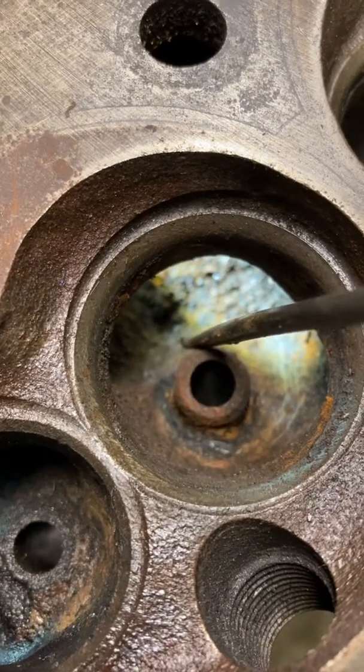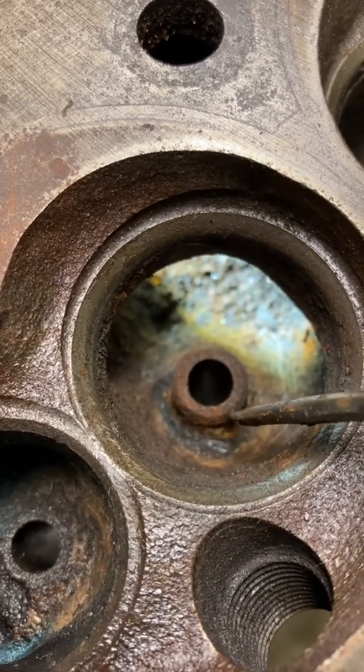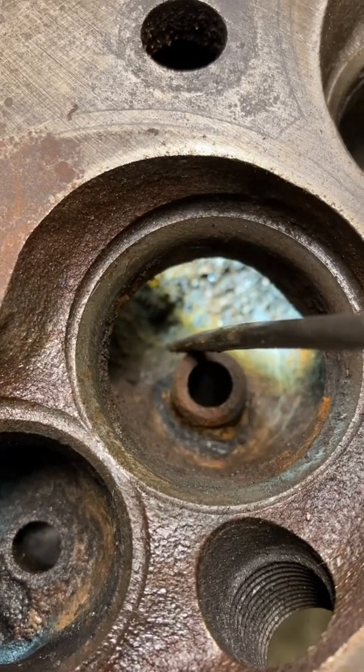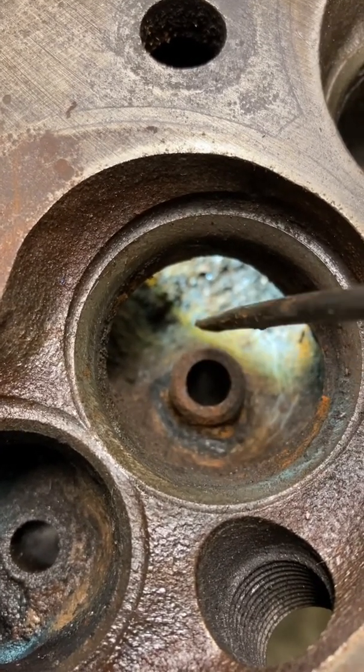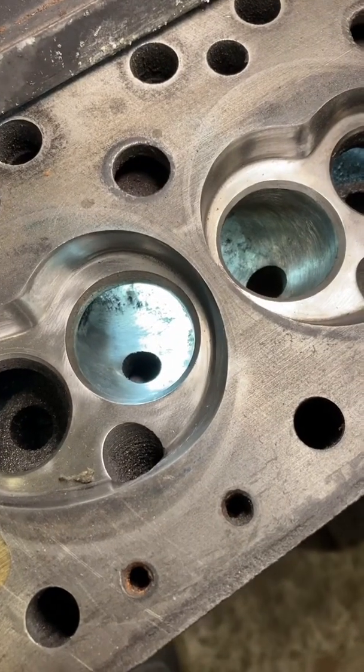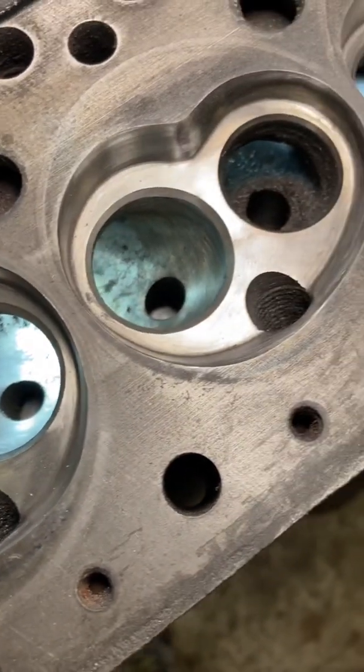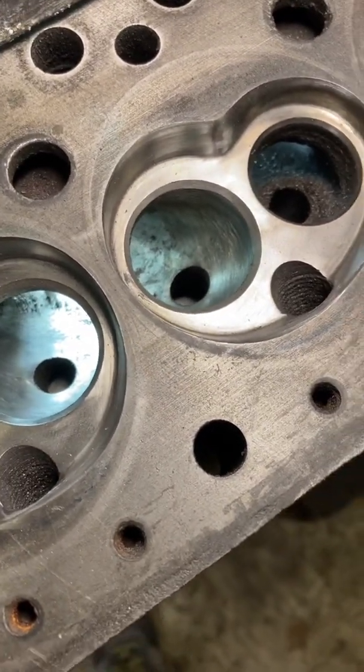The valve guide boss is this big lump of metal around the valve guide. You press the valve guide out and then grind this area flush with the port roof. This is the head I've just been modifying — as you can see, the guide boss has been completely ground away.